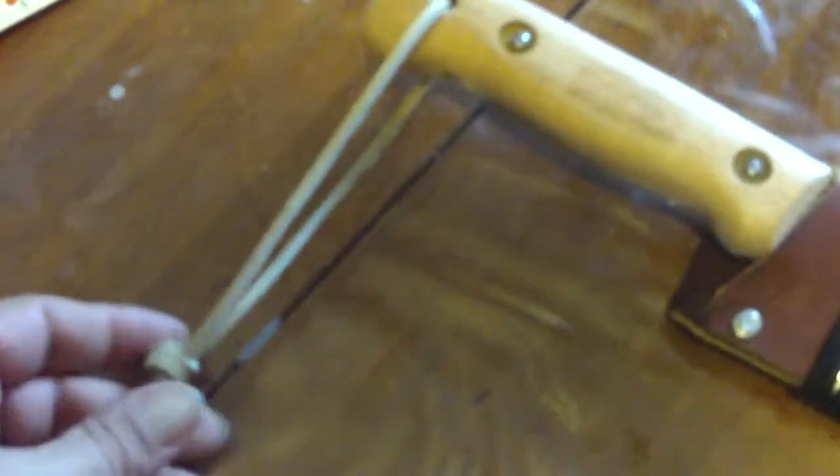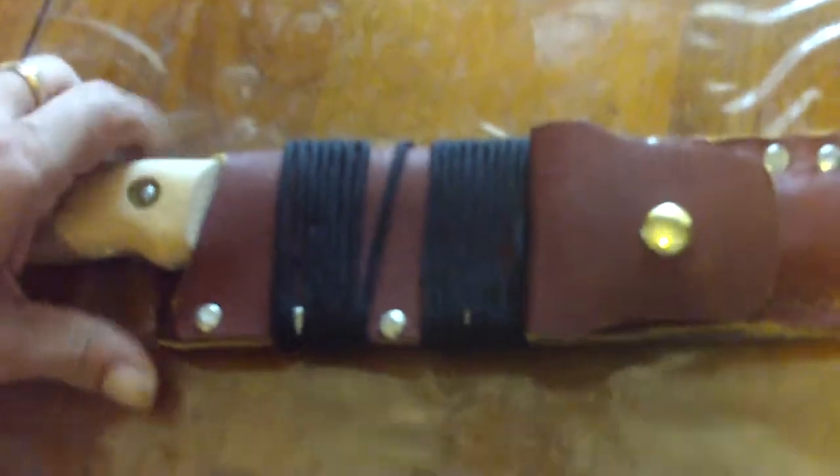I added a thong here to the machete. Let's see if I can pull it out — it's a little bit tight, which is the way I like it so it doesn't come out. This is the machete here. It's called a Golok — Golok Machete.